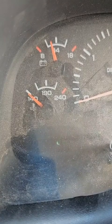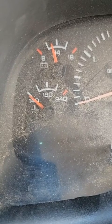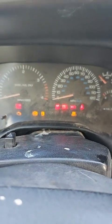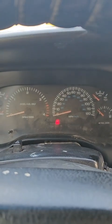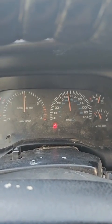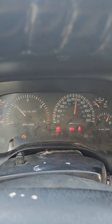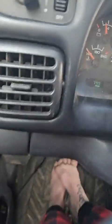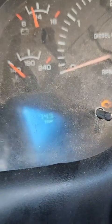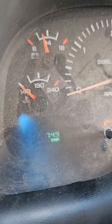So now it's thinking, and it will run a complete gauge cluster diagnostic, check, and reset. As you can see, it's testing all the lights, and then it will sweep all of my gauges and test all the gauges. And it's done. Thank you.